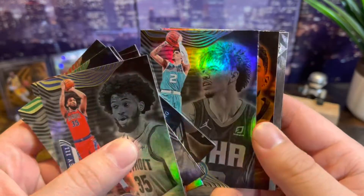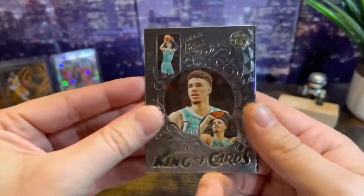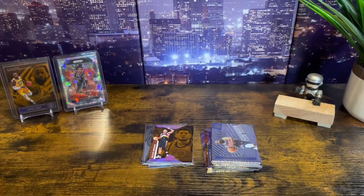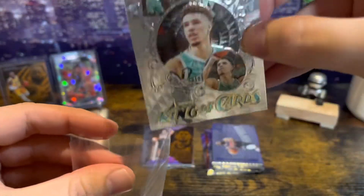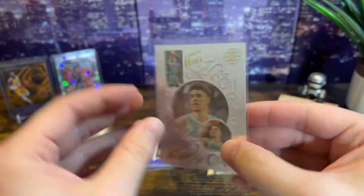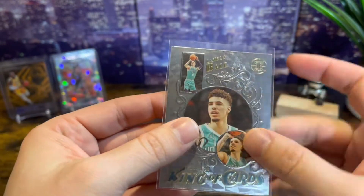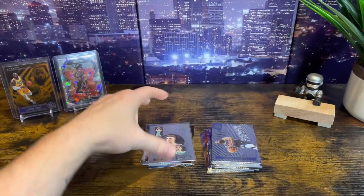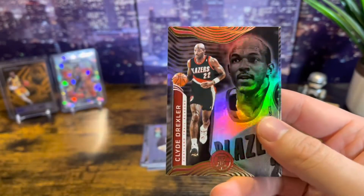LaMelo Ball — no longer a rookie. Devin Booker orange — that's pretty cool, I'm not a big Booker fan, I'll put that there. King of Cards — LaMelo Ball. That is very cool. I don't know how rare that insert is; I haven't seen anybody pull one of these, but hopefully that's a short print. I'll look into that after the video. It's a really cool looking card, nice texture — kind of a three-picture thing, it's neat. And then we have a Penny Hardaway, Clyde Drexler — two OGs — and Darlin Vanton.